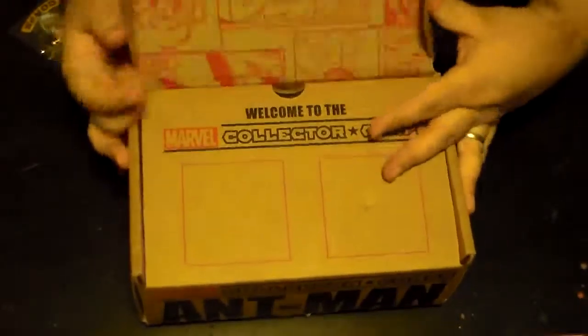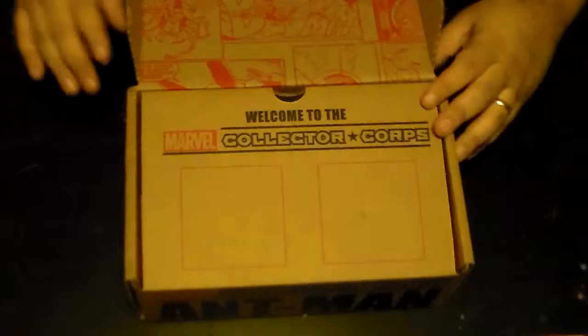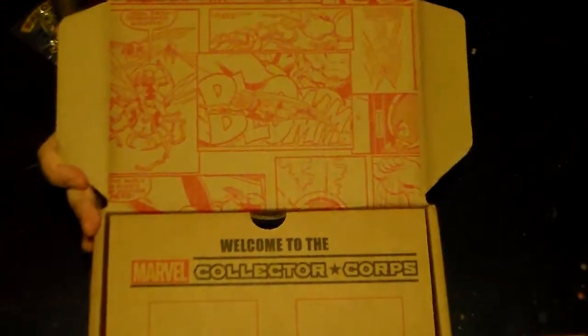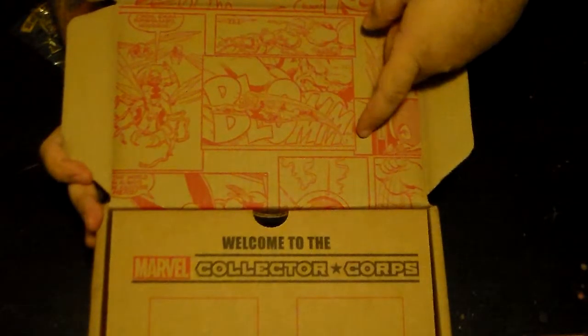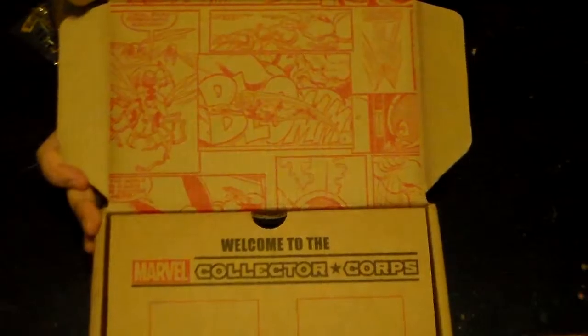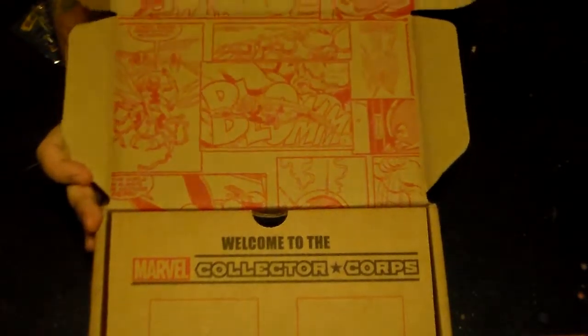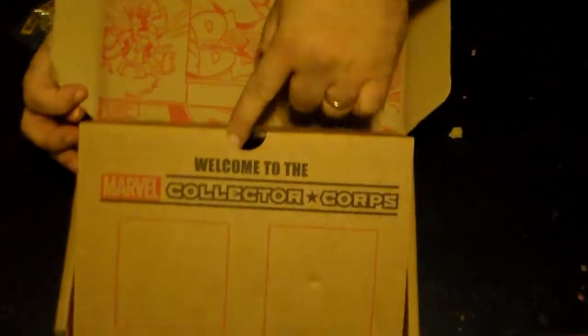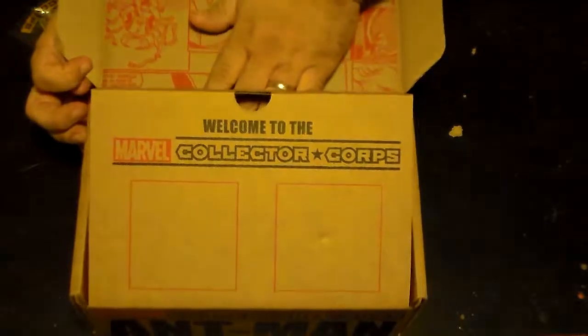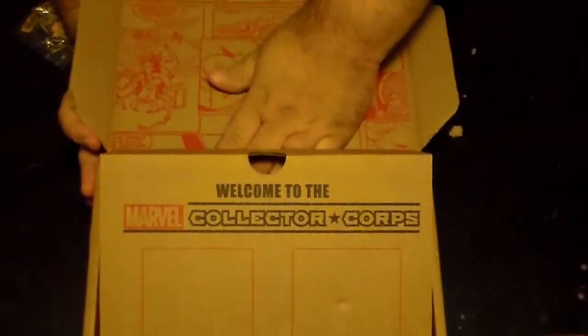Same thing as before — the other box had comics printed on the inside, which is why I didn't throw away the Captain America or Avengers one. There's always such cool stuff in there. Welcome to Collector Corps — oh, this is powered by Funko!